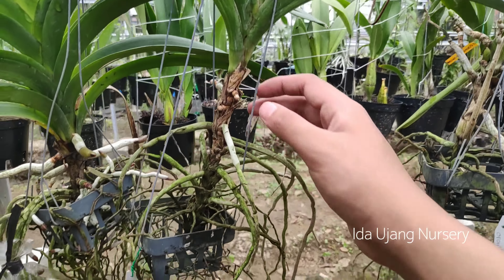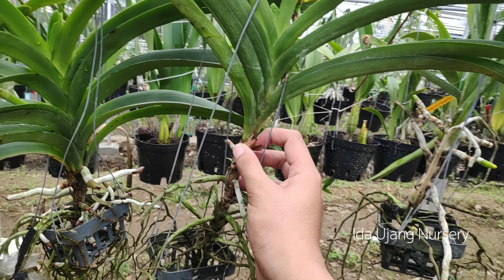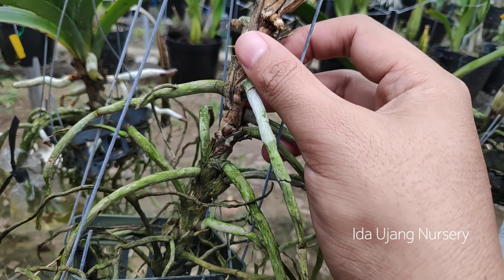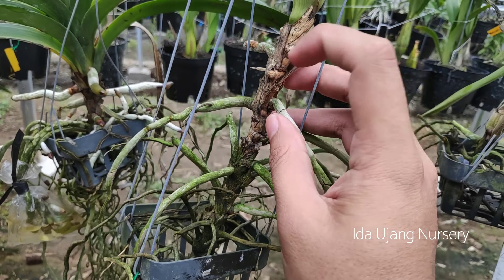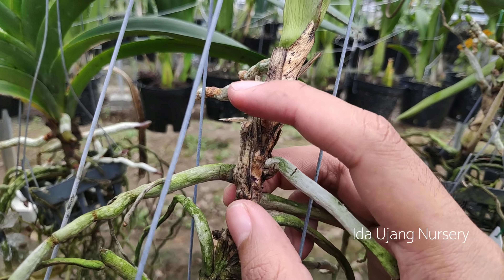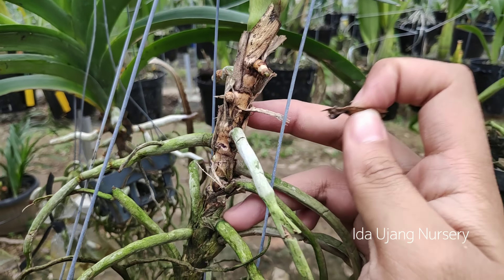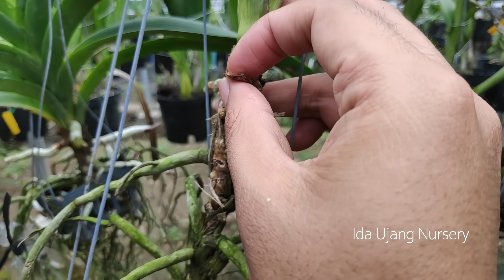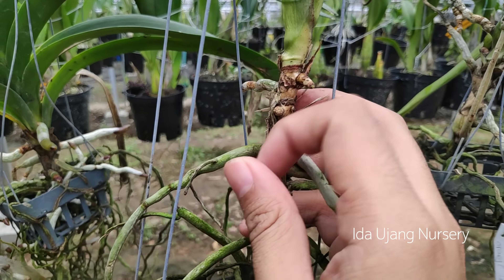Jadi ini contoh kasus yang sering terjadi. Biasanya di batang-batang yang daunnya sudah mati, banyak sekali terdapat kulit ari. Sebenarnya ini salah satu penghambat pertumbuhan proses akar dalam pembentukan akar baru. Jadi ketika dinutrisi dia tidak bisa terserap dengan sempurna.